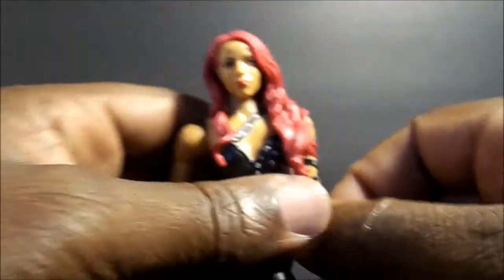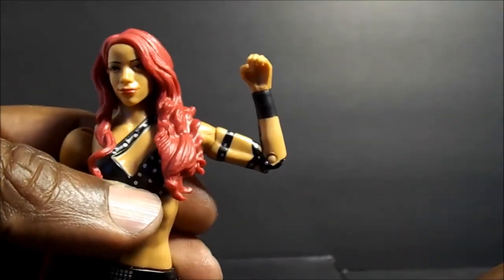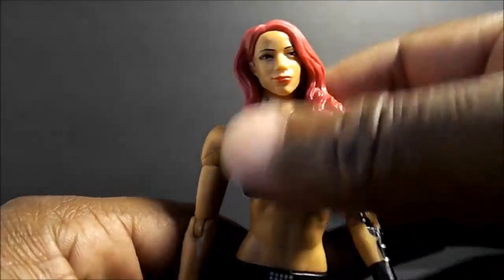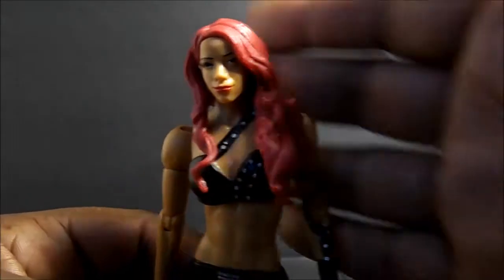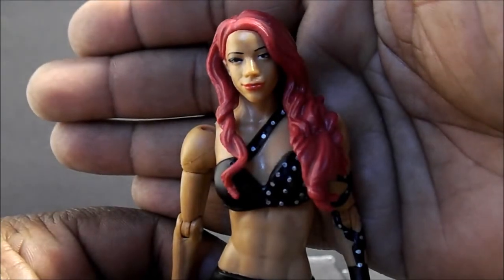It's a pretty cool figure. I will say one thing — her single bend gives her a little bit more than 90 degrees, which is pretty cool. For articulation, see my other Diva reviews because it's basically the same. Just taking a real quick look at this figure — like I said, this is her first one.